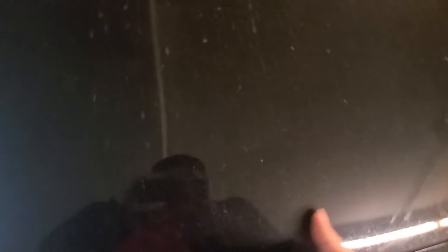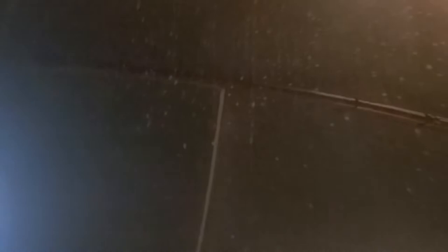Probably my most favorite mod that I've done so far is the Injen pure L SRI — pretty nice touch, lots of swooshy noises. Everything else is stock for now; hopefully a K-Tuner in the near future, and I definitely need some wheels and some drop.